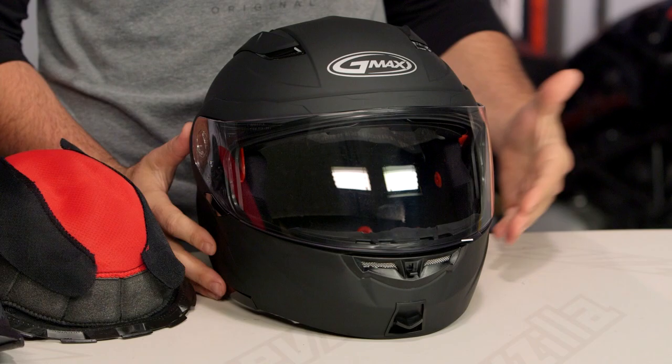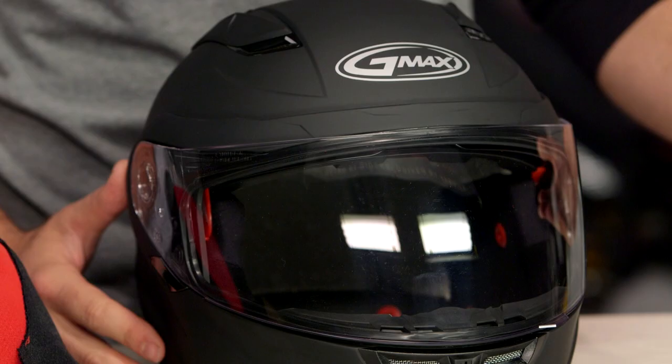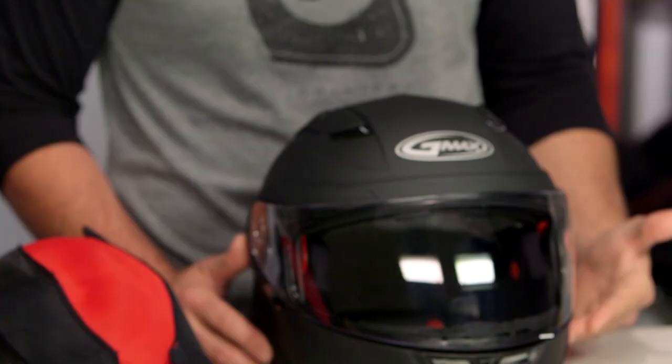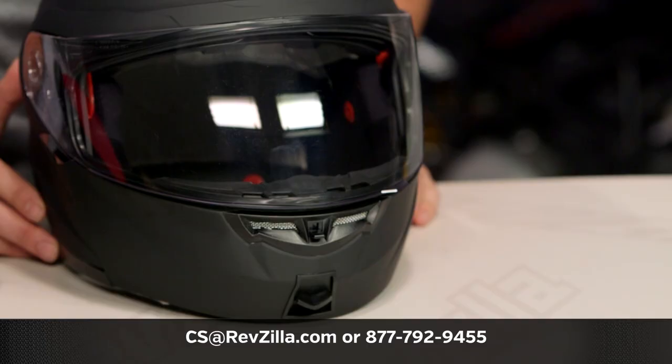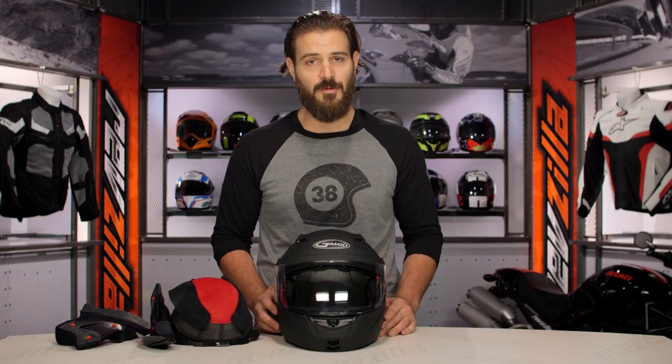For those of you looking for a modular helmet around that $180 price point, GMAX has you covered with the GM64. The takeaway feature is that dual pivot design, which gives you a nice, sleeker line if you're rocking this in the three-quarter position. There are a lot of riders already utilizing the GM64 — click the info button on your desktop or mobile device to read other rider reviews. If you have more questions, reach out to one of our gear geeks by phone at 877-792-9455 or shoot us an email at cs@revzilla.com. Thank you for joining us for this look at the GMAX GM64 helmet. I'm Spurge — enjoy the ride.